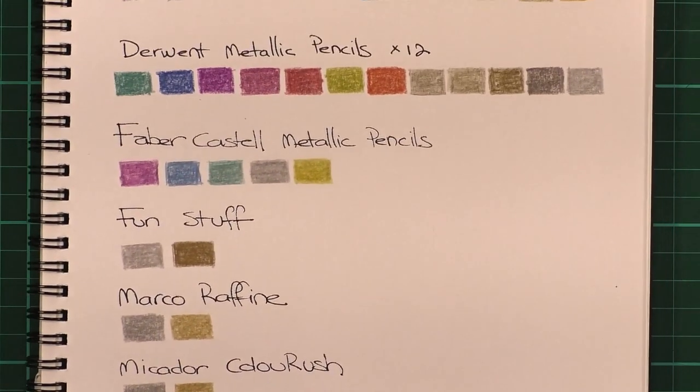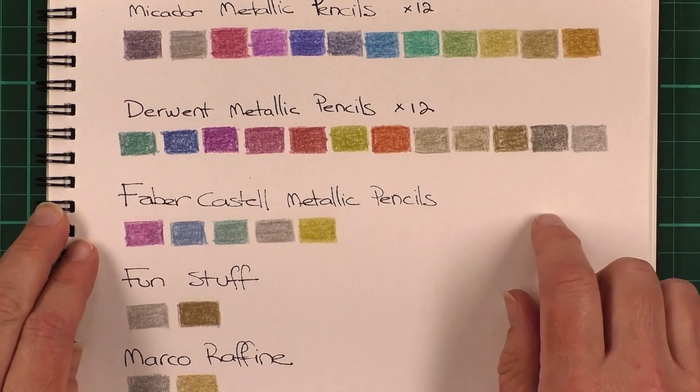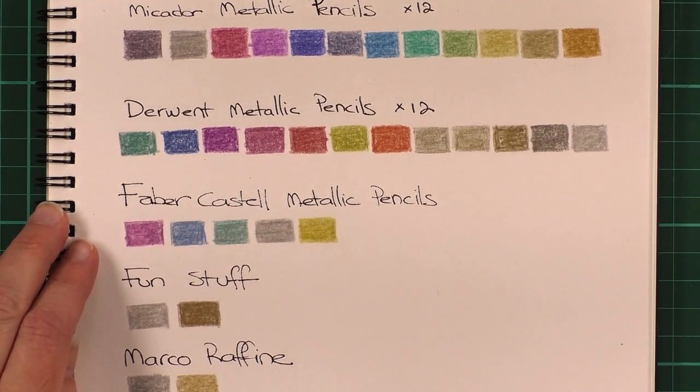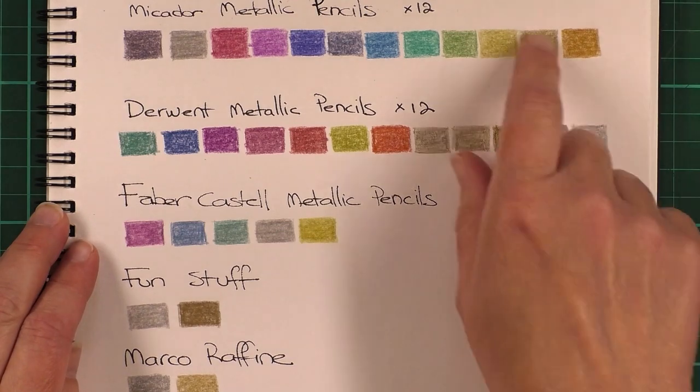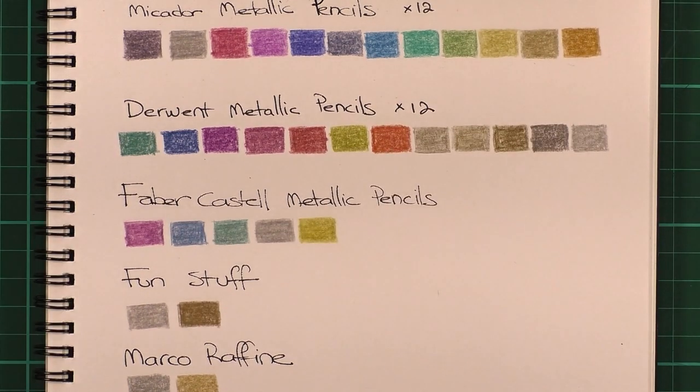That just about wraps it up for this review. I hope you've enjoyed it. A lot of people would prefer just to use gold gel pens to give their gold effects, but if you want to play around with gold pencils, here's a little rundown of my thoughts on them. Please enjoy whatever colouring adventure you are currently on and until next time, happy colouring!